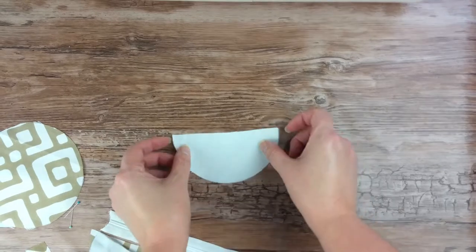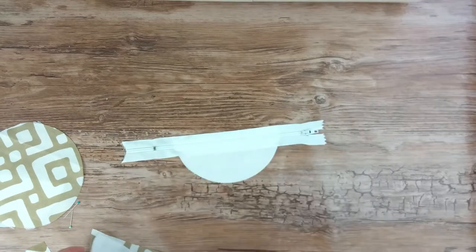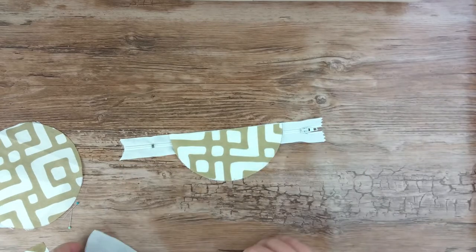Lay one of the lining fabric half circles face up, then lay the zipper face up on top of that, making sure the flat edge of the circle matches the edge of the zipper. Lay the top fabric half circle face down so that you are looking at the back side of it on top of the zipper.